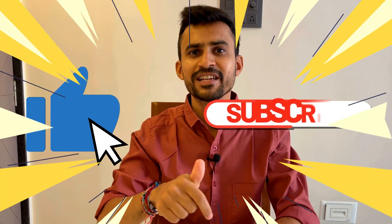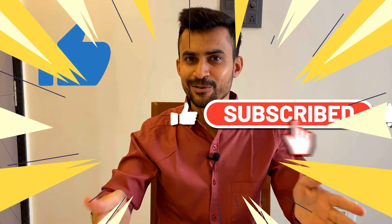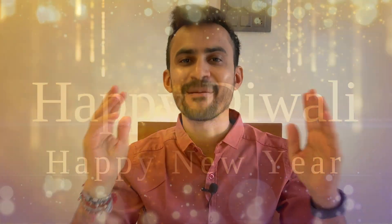That's all for the video, guys. If you liked it, give it a thumbs up and subscribe to the channel so it motivates me to make more videos like this one. Thank you so much for watching and I will see you very soon. Happy Diwali and a very happy new year!